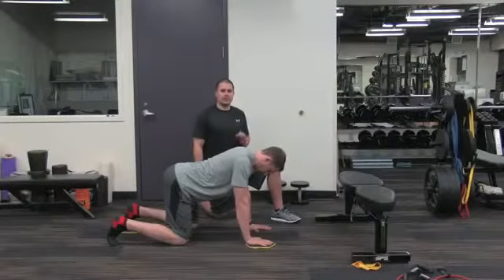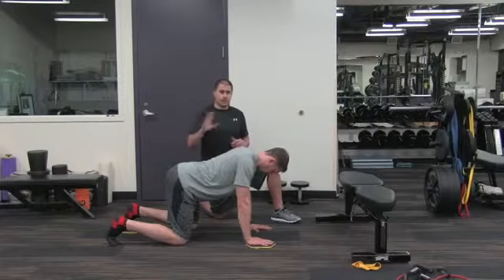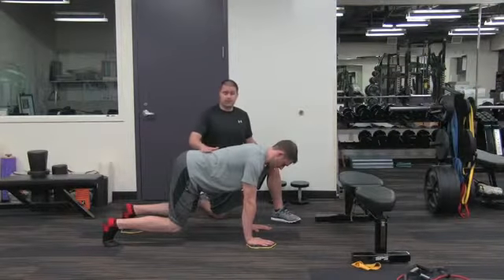Here's a bear crawl variation using sliders. There's a slider under the right hand and under the left foot. You're going to switch them as you go through this exercise. Now come up into your bear crawl first — chin is back, your back is flat.